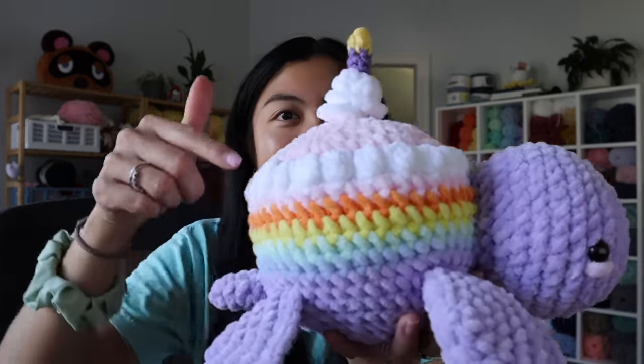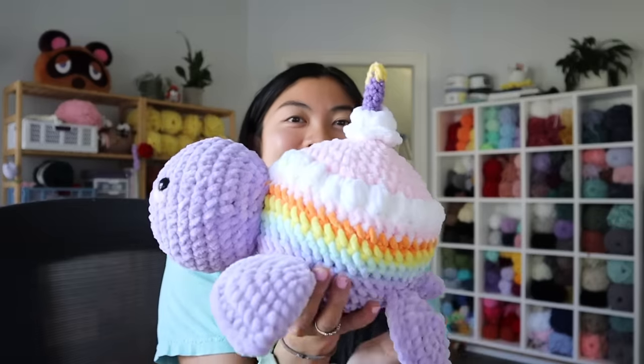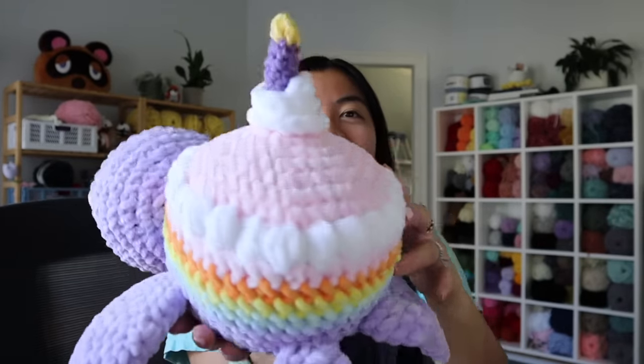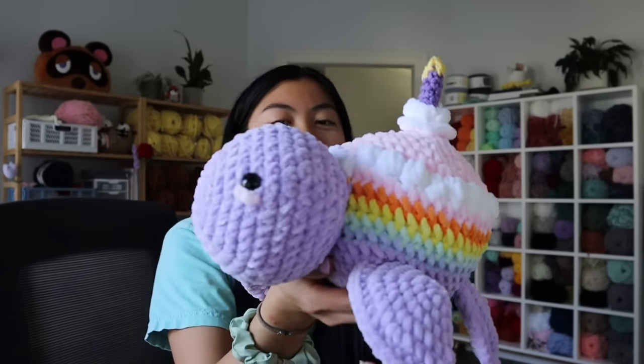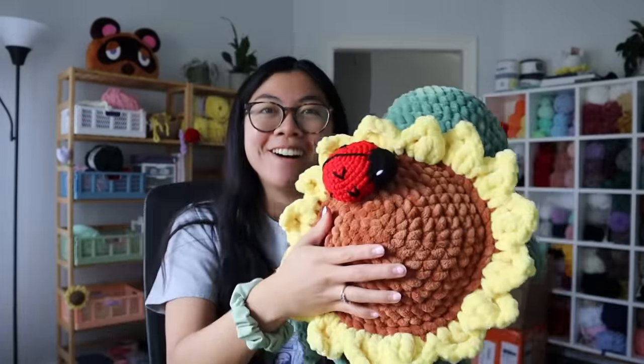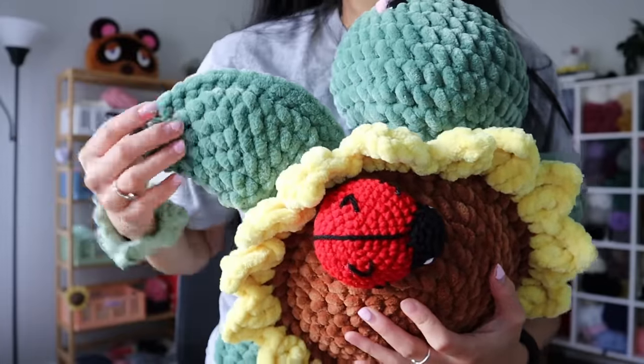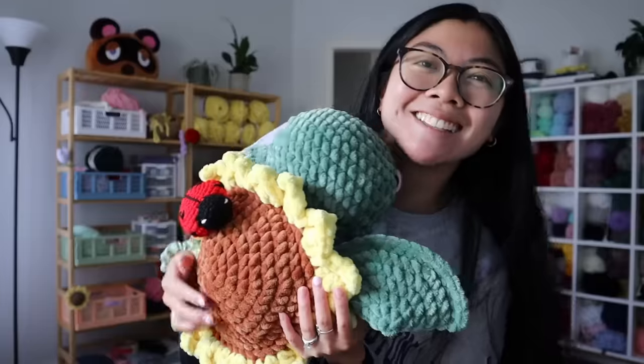A lot of you liked my cake turtle from a different video, and I got to remake it for another customer with a lavender body this time — before I had it with a green body. The cake portion is still a rainbow color but her main body color is that beautiful lavender, and I think it looks so good. I also wanted to show a special sunflower turtle — she has a little ladybug friend on the shell that my customer requested. The sage green body with the ladybug friend is literally too cute.